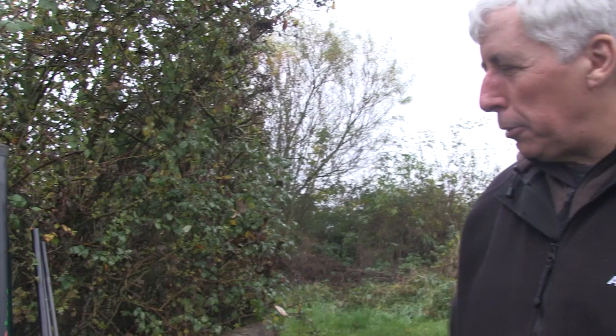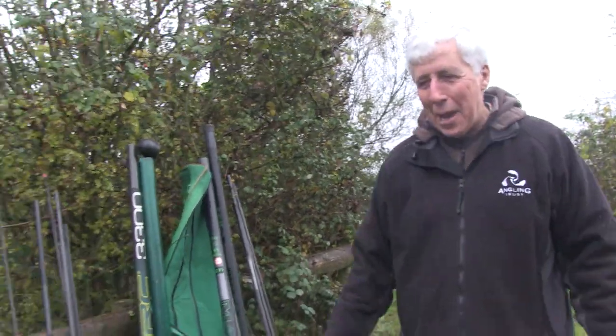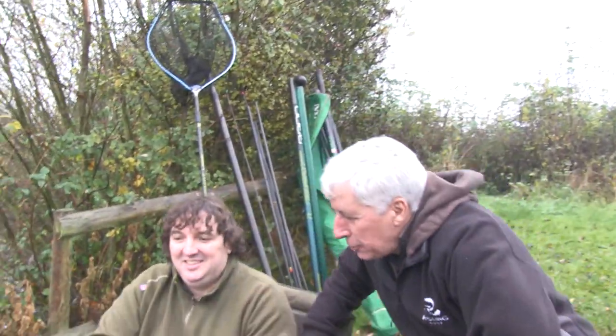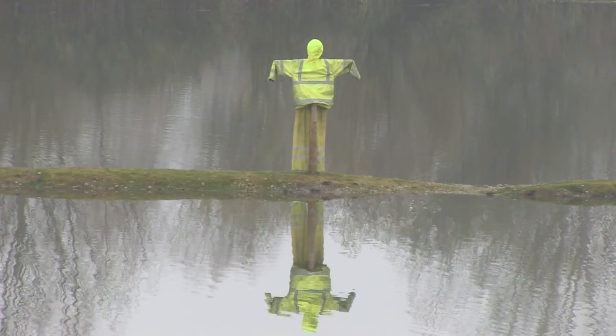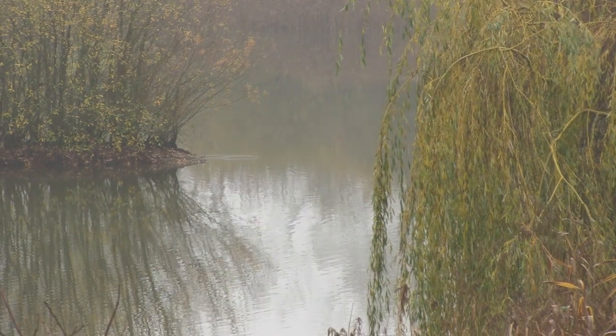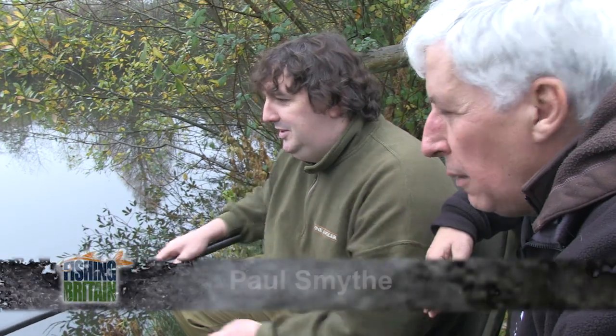Well, either someone's opening a tackle shop by the side of Warwick's Water, or there's somebody fishing here — and of course there is. It's my old mate Paul. Good to see you! We just popped down to your Midgen Manor fisheries; you've got some Crucians stocked in there last week. The condition of the Crucians that turned out were phenomenal, all supplied by the Crucian Carp Project. Explain to us the techniques you need to catch Crucians — they're very shy-biting fish, aren't they?